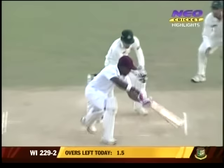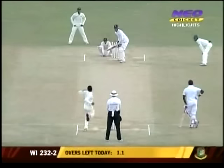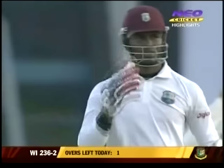He's beaten the bat — just drew out the batsman, induced him into coming forward. A lovely delivery — it's the turn that did him. Once again tossed up and no worries for Marlon Samuels to go down the pitch and hit it over the top of the infield for the boundary to finish the over, 236 for two.